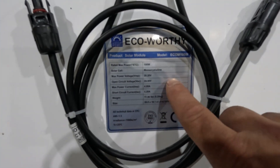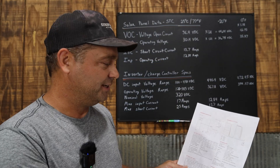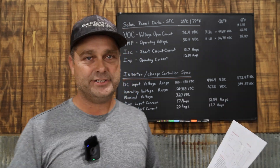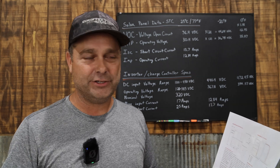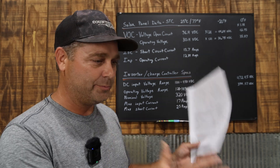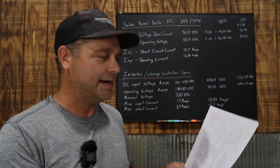If you're looking at the data sheet, the data you want to look at is the STC data — that is the Standard Test Conditions. That's when the solar panel is tested at 25 degrees Celsius (77 degrees Fahrenheit), given 1,000 watts per square meter of irradiance, and then all measurements of what that panel outputs are taken.